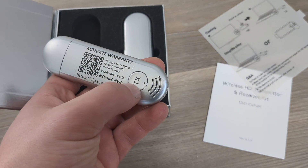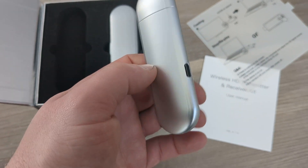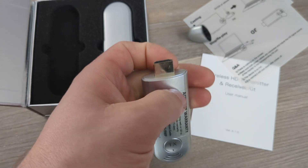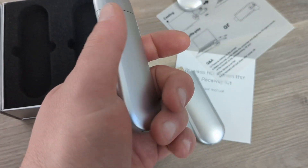It comes with a TX — that's the transmitter — and it's got a Type-C port for plugging in power. Over here is the cap, which you remove to access the HDMI port. The RX is the same thing, just the receiver, and it also has an HDMI port for receiving.